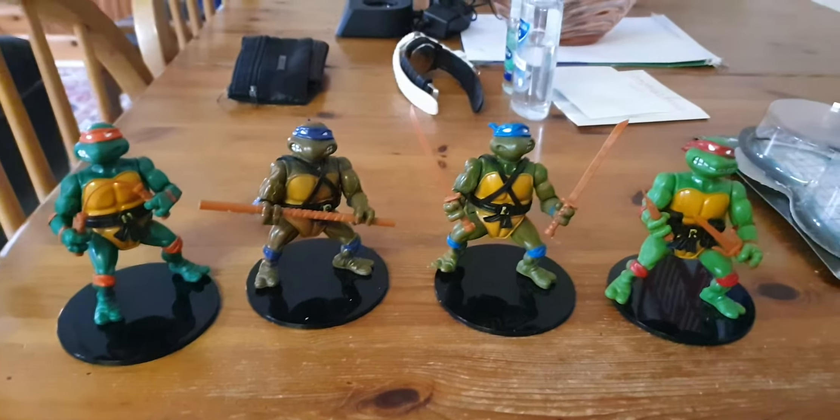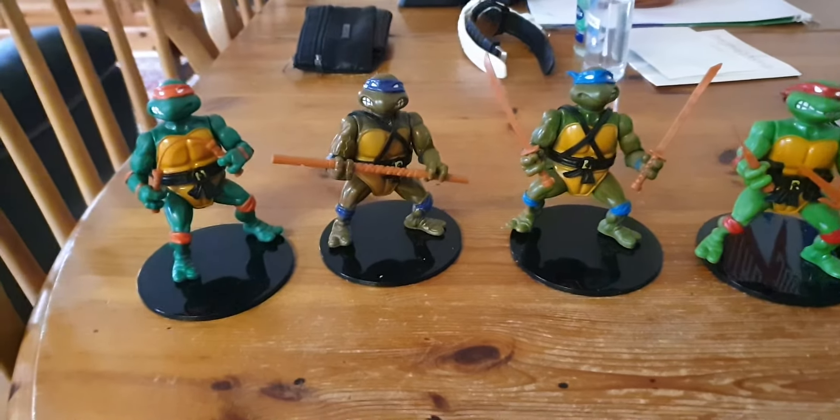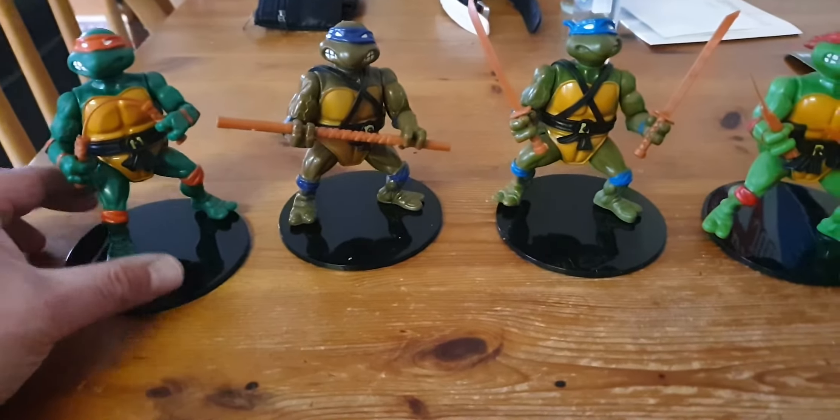Just thought I'd show you — you know they re-released the Turtles, like these authentic 1988 Turtles. They work with NECA stands, man.